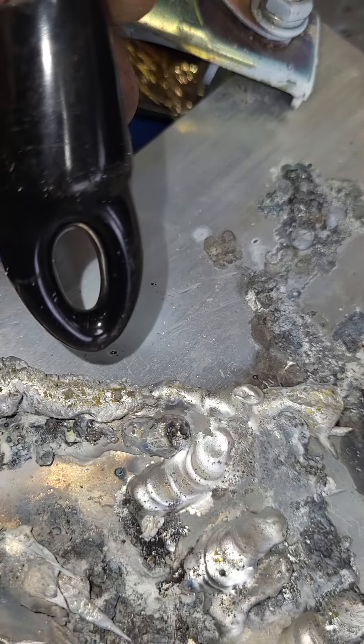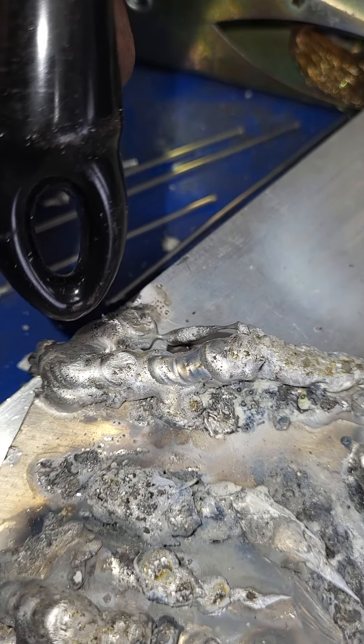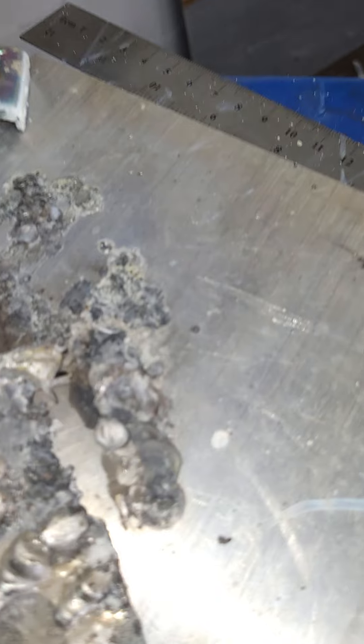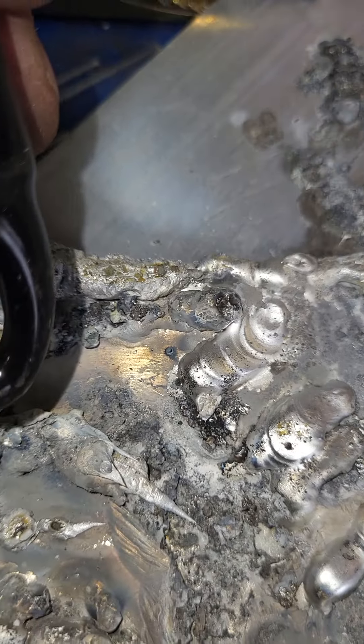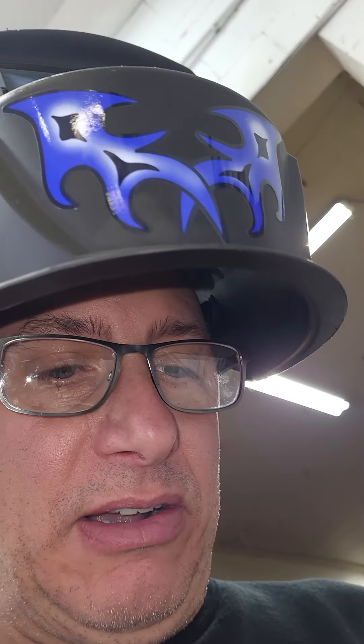All right, so follow that right there — it's learning, learning, learning. I came across an adjustment, kept messing with it. I know it looks like seagull shit, but it is what it is right now because I'm learning.